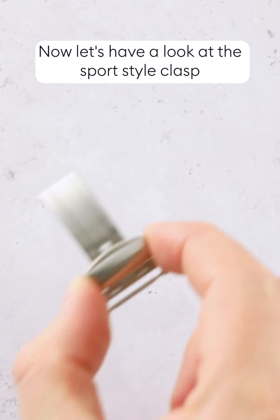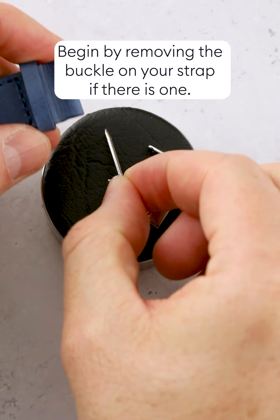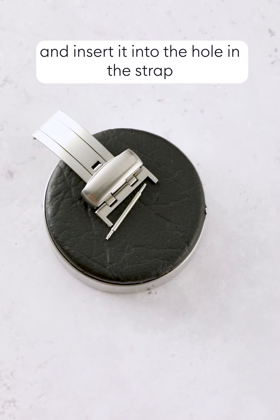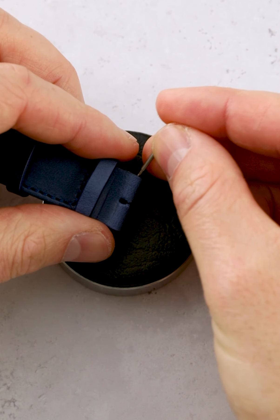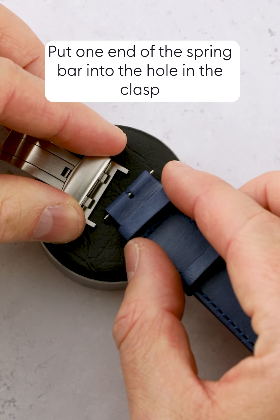For both styles of clasp, begin by removing the buckle of your strap using the spring bar tool by pressing the pin end through the small hole on the outside of the buckle to compress the spring bar inside. Then remove the spring bar and pin. Some buckles are fitted with a screw rather than a spring bar — in this case, you will need to unscrew it using the correct size screwdriver.